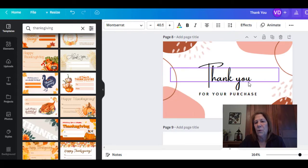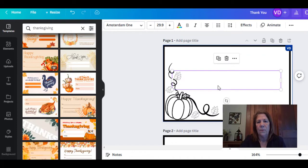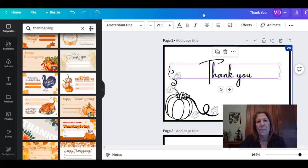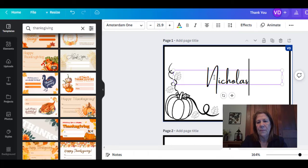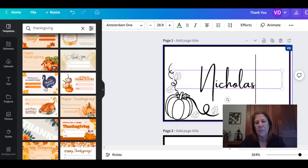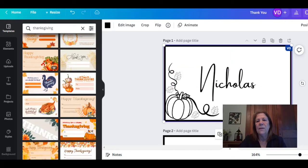I found one that said 'thank you for your purchase' and I wanted that font style. All you have to do is Control C to copy, then bring it up to your page and hit Control V and it will pop up. From there you can size it. Some names in my family were shorter, some were longer, so I made some bigger and some smaller to fit. Now here's the part that becomes time consuming: you have to pick your font and then put each person's name in. So we have Nicholas — his name fit in there really nice. I made them a little bigger because I want them to pop.